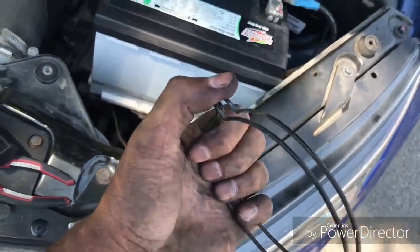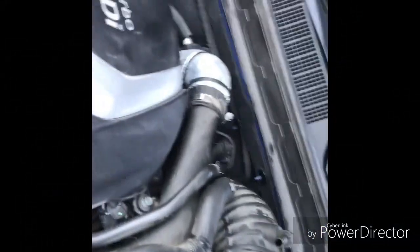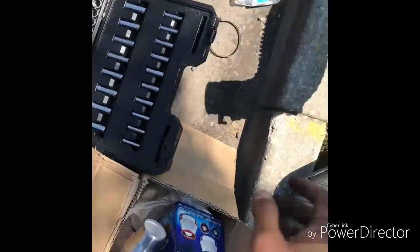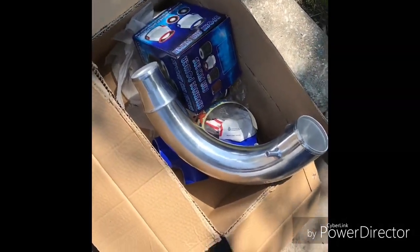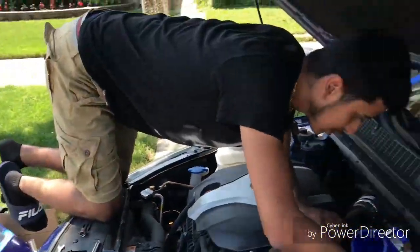You gotta take the bolts off and take this clamp off. We're working on taking the intake off now — we got this one off, same type of clamp. Now you're exposed to the turbo. You can see the downpipe, like the test pipe, right there.